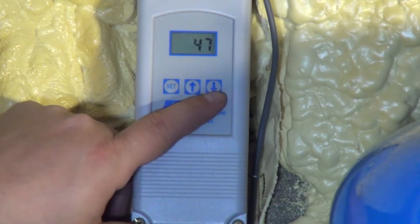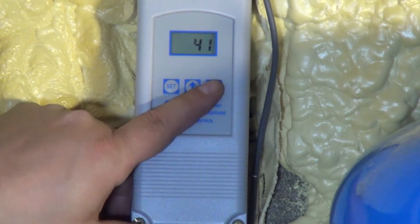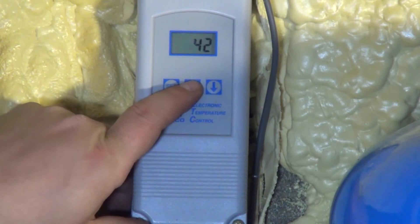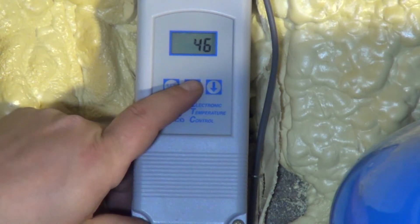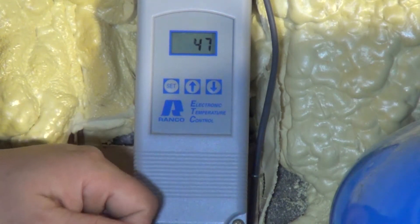If you have your water well temperature set to bleed as low as 41 degrees, that's very dangerous because your water can start to freeze when it goes through your heat exchanger. We ideally think between 46 and 47 degrees is an ideal setting for your bleed circuit to come on.